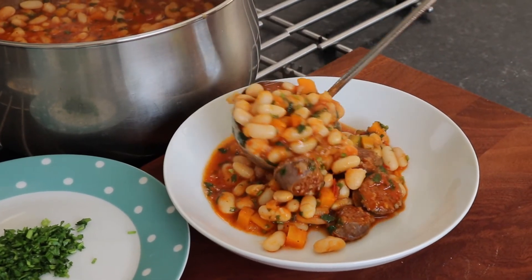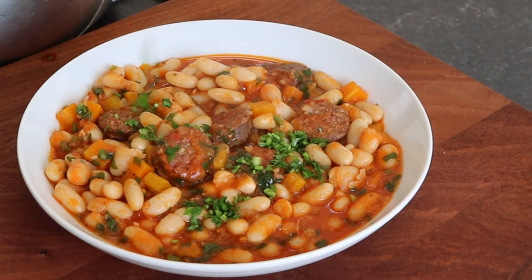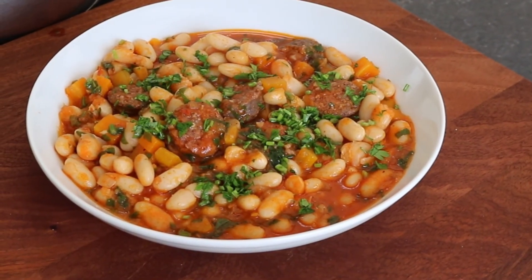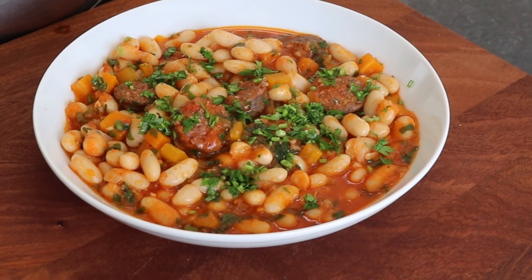When ready, serve the stew onto a plate and sprinkle with parsley. Enjoy with a rustic bread or with a bowl of rice. Bon appétit.